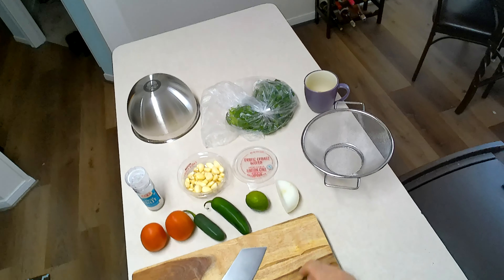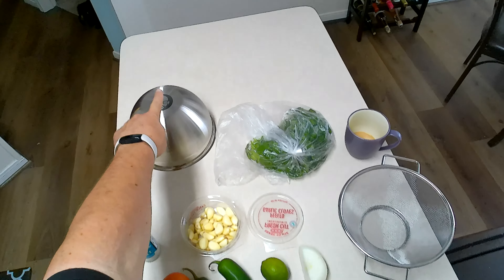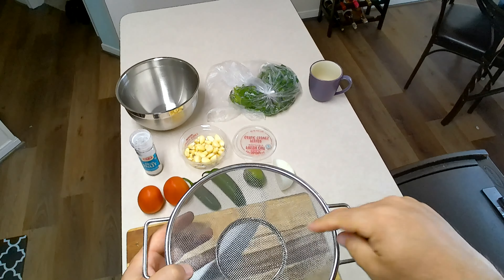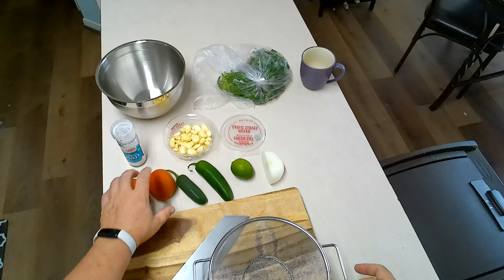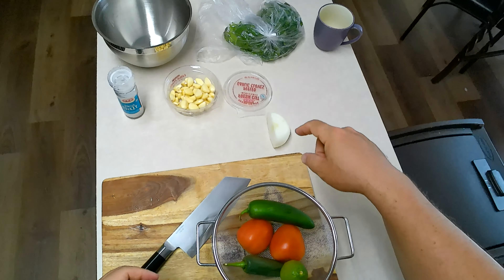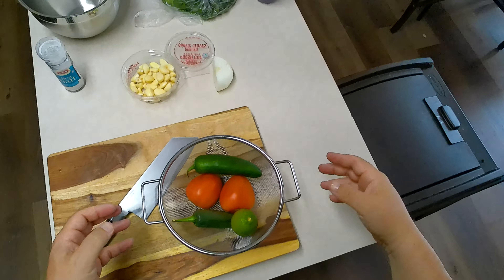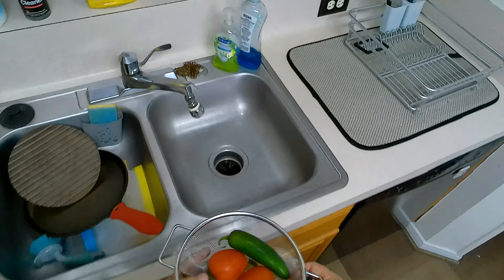If you leave cilantro out of your pico, we're going to have issues. You need a bowl and a strainer or mesh — whatever this is — so we can rinse all of our veg. I'm not worried about onion, not worried about garlic, not worried about cilantro necessarily, but the tomatoes and peppers will get cleaned.